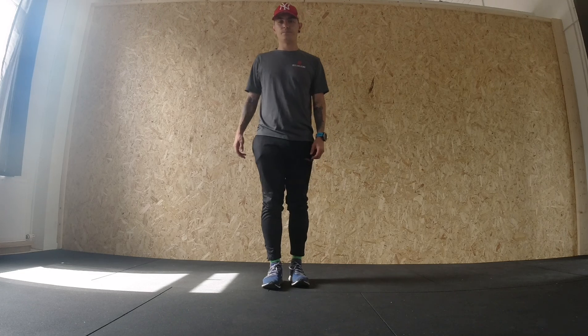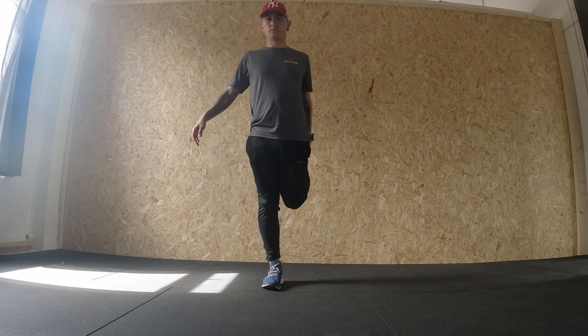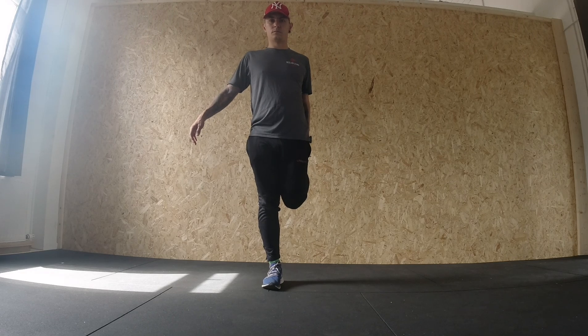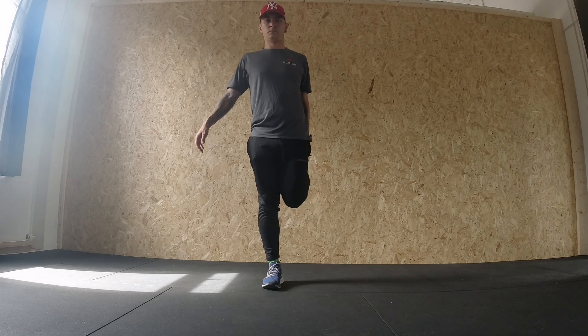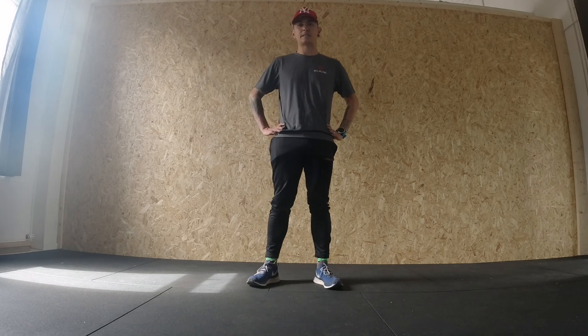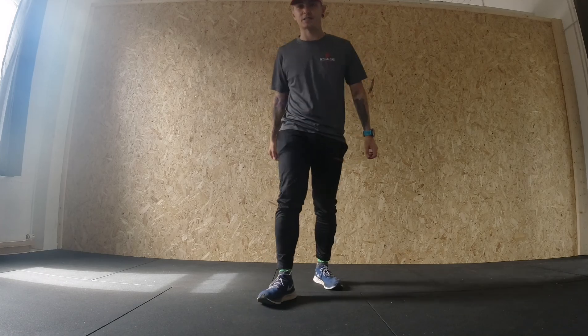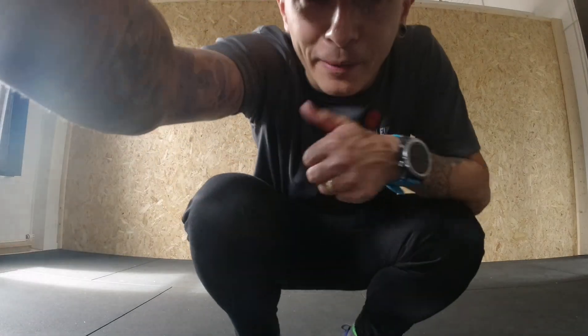And here's what that looks like from the front. Okay guys, that's me — that is my simple five-minute post-run stretch routine. Any questions at all, just ask me. Thanks guys, chat soon, bye-bye!